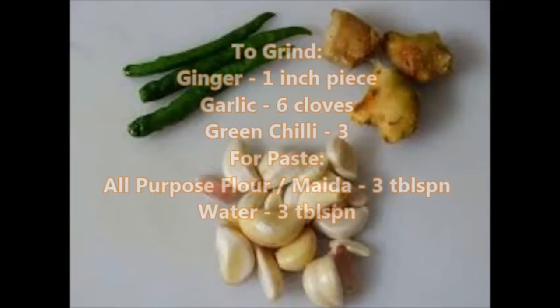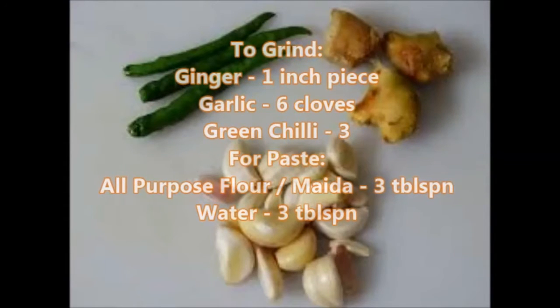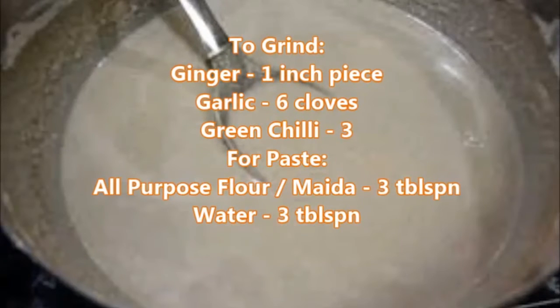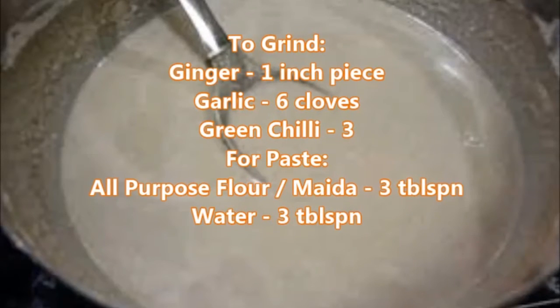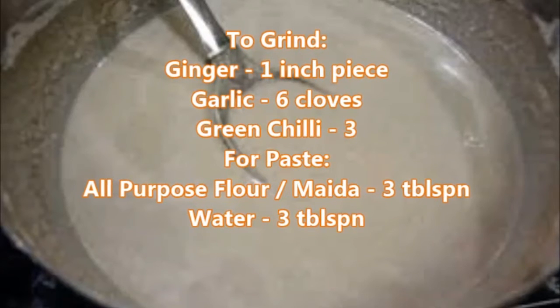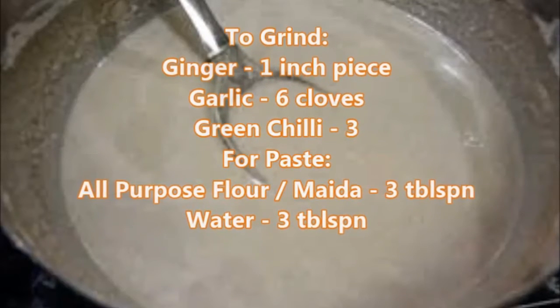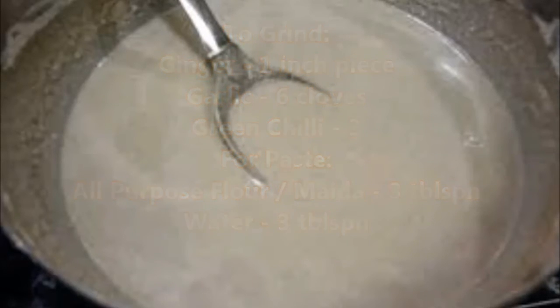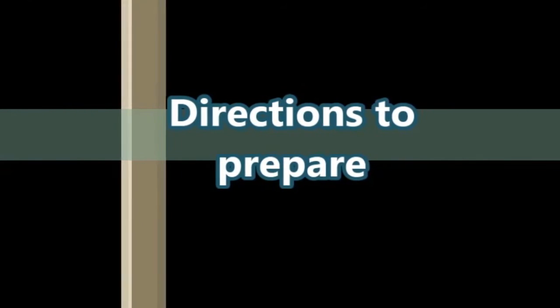To grind, we need: ginger — one inch piece, garlic — six cloves, green chili — three pieces, to make a paste. For the sealing paste: all-purpose flour or maida — three tablespoons, and water — three tablespoons.